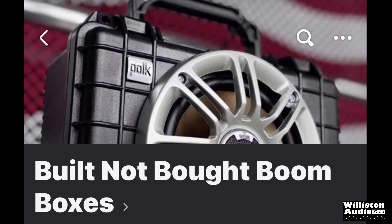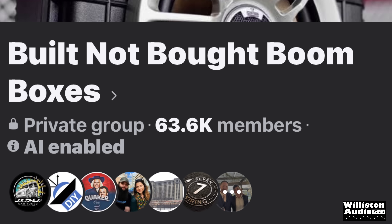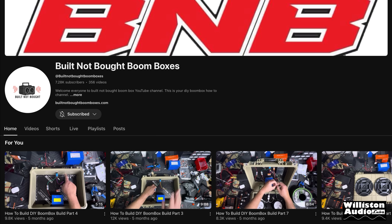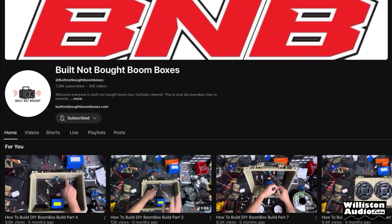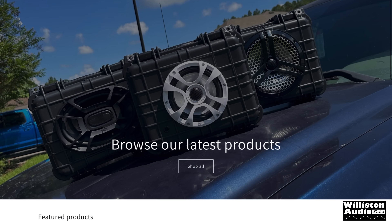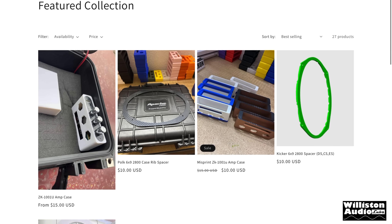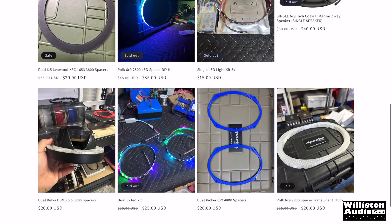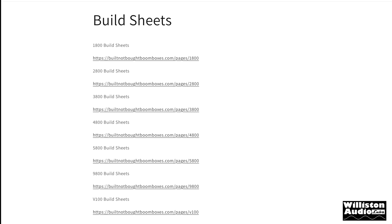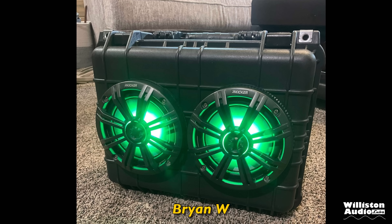Groups like Built Not Bought Boomboxes on Facebook are an excellent resource. The growing community of over 60,000 members are very helpful, and they also have a YouTube channel with tons of build tips and tricks. The website offers accessories such as mounting rings or spacers for popular speakers in Apache cases, plus build sheet lists showing components needed for a sample DIY boombox based on the case you select. I'll leave all their links below.